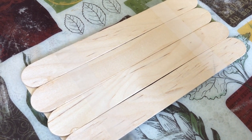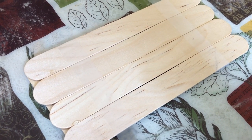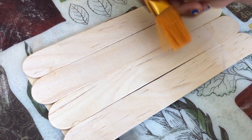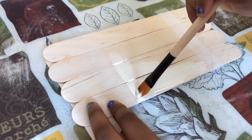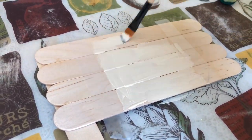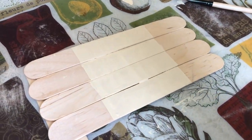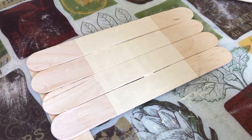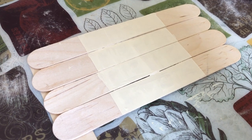So I'm just gonna get some white paint and do white paint in the middle. Okay, so I took the tape off and I just colored the middle white, so now I'm going to color these sides with red paint.